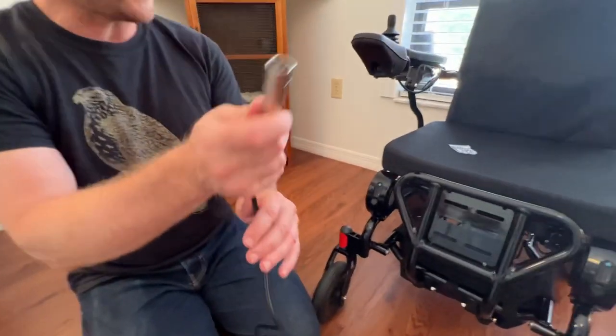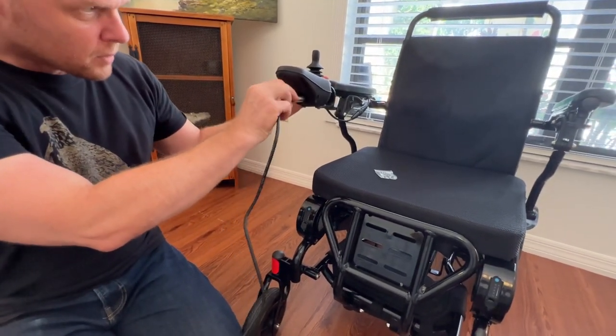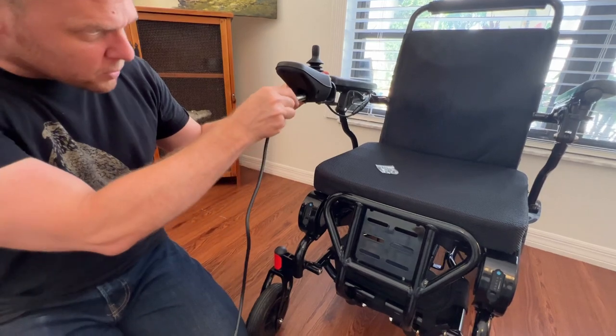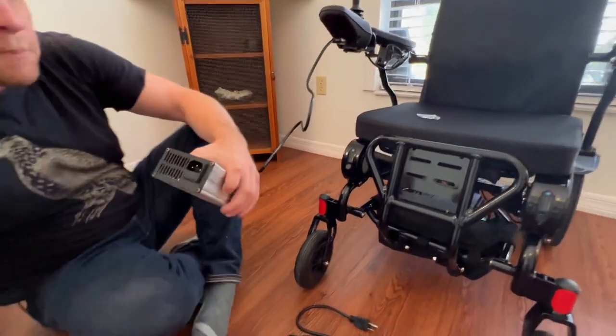It comes with a standard attachment and you would plug it directly into the front of the joystick. Just line everything up correctly and plug it in.